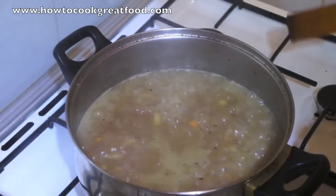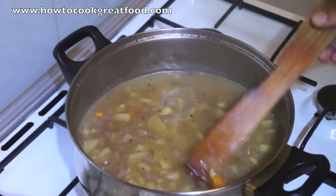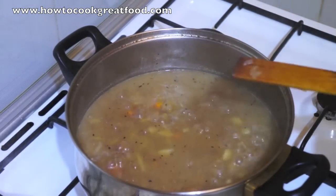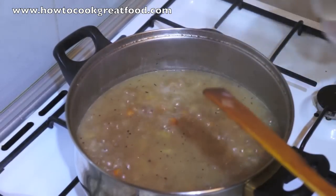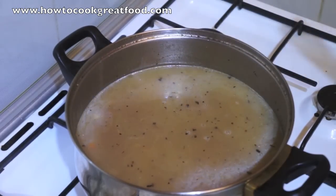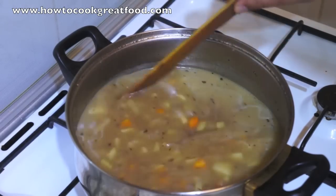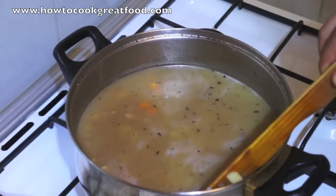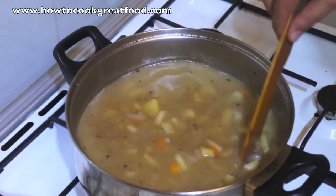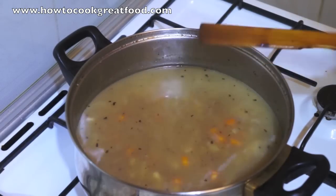Let's take a look at this — these potatoes are still fairly hard. I'm just going to add a little bit more water to top this up, just a touch. We need another 15 minutes on this I think to soften all of these vegetables. See you in a little bit.